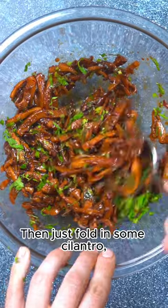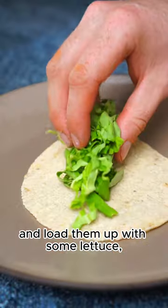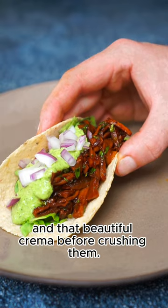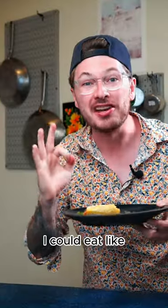Then just fold in some cilantro, grab your favorite tortillas, and load them up with some lettuce, your mushrooms, and that beautiful crema before crushing them. I could eat like 10 of those.